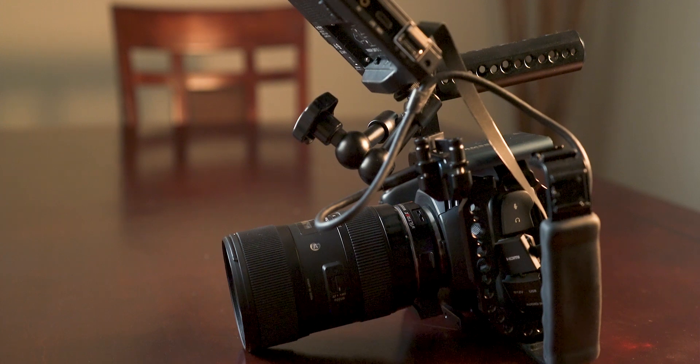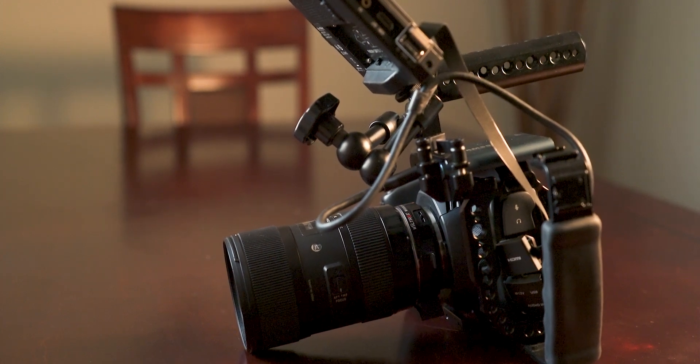Hey everybody, what's up? It's Jared here from OneUp Creative. I recently bought the Black Magic Pocket Cinema Camera 4K — still a ridiculous name.